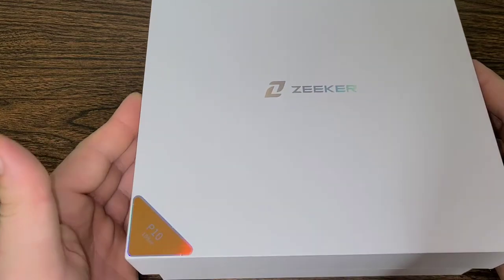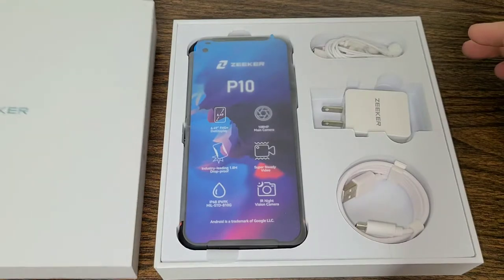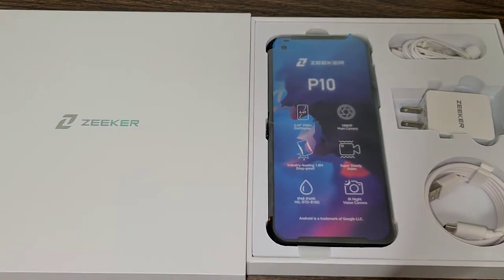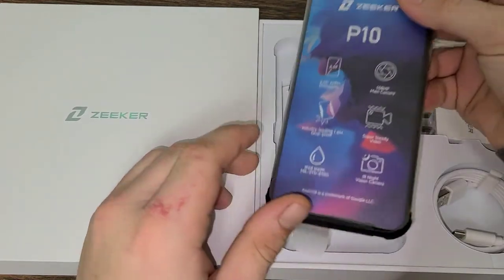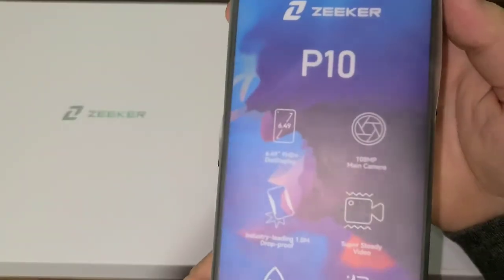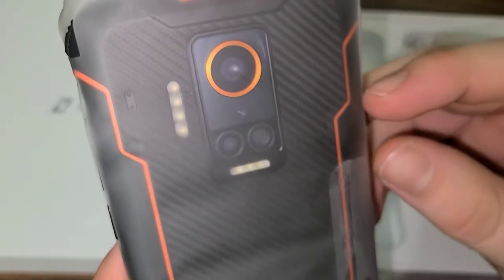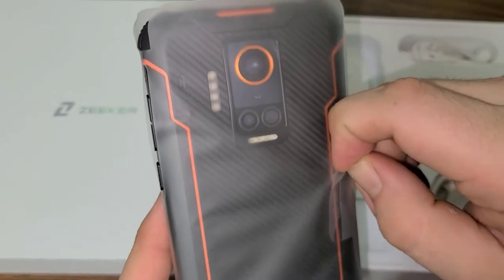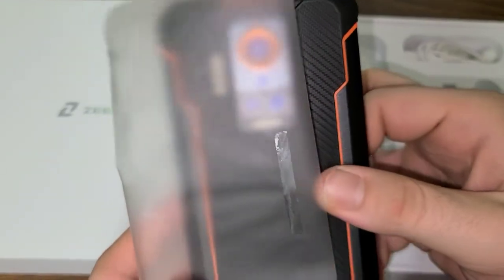Hello everyone. In today's video we will be unboxing the Zeker P10. We are also going to be going over some of the main features and capabilities of this industry-leading rugged smartphone. Zeker has been kind enough to send me the P10 to review for you all, so feel free to leave any relevant feedback down in the comment section below and share this video with anyone that you know that has issues with their smartphone's durability.